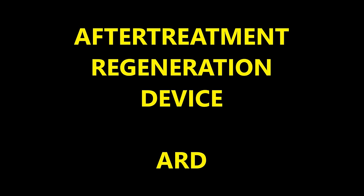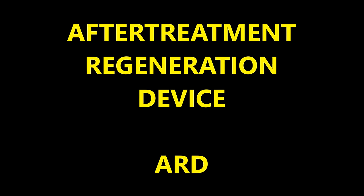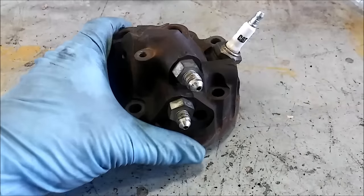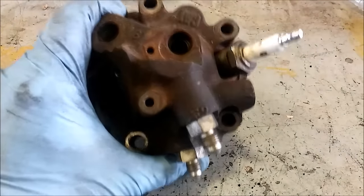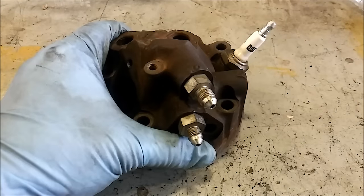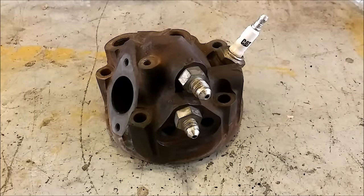ARD stands for After Treatment Regeneration Device — that's why it's called an ARD head. This is an ARD head. They cost about a thousand bucks, so if yours is bad, that's what the part is going to cost you. They weigh about five pounds — not a whole lot to them.